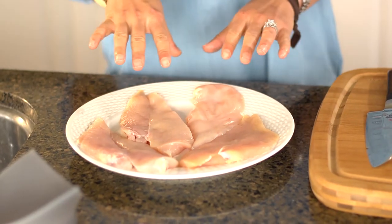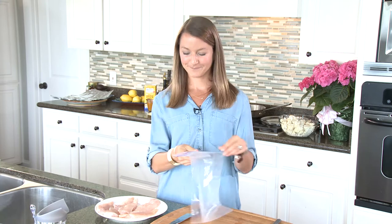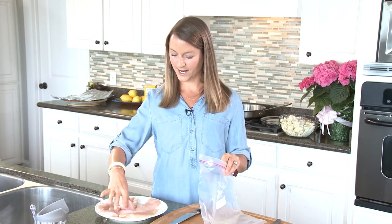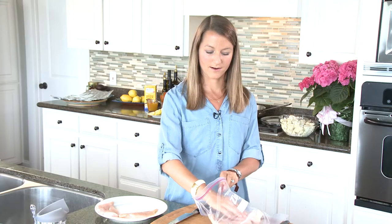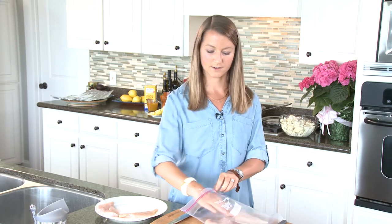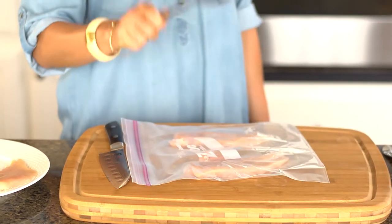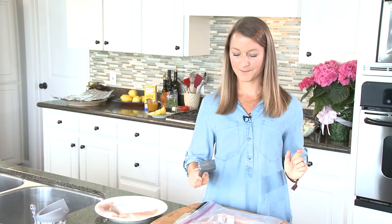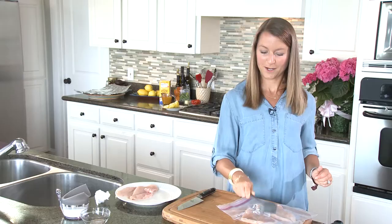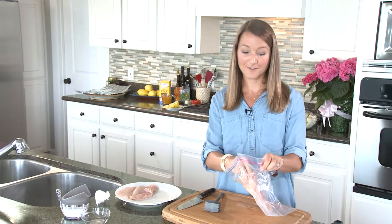At Ingalls you can get thinly sliced chicken breasts already done for you, or if you have regular skinless chicken breasts, all you have to do is use a little trick that my mama showed me. You get a ziplock bag and place your chicken breasts in it — you can do one or two at a time depending on how big your chicken is. Since these are already thinly sliced, we don't need to pound them too hard, but you can take your aggression out on these chicken breasts — don't be shy, pound them to about half an inch. The great thing about using a ziplock bag is that you can just throw it away after and don't have a big mess to clean up.